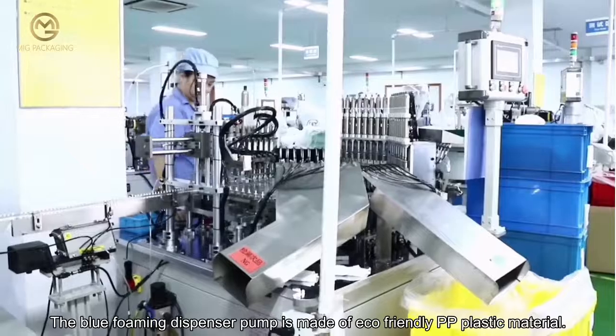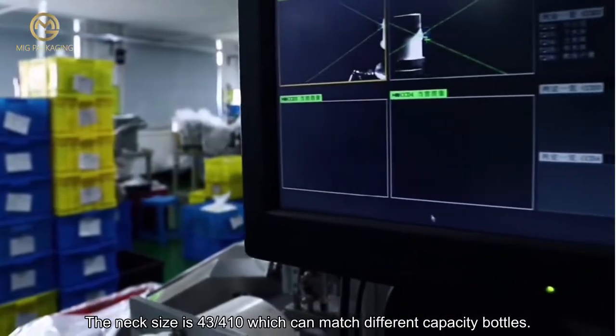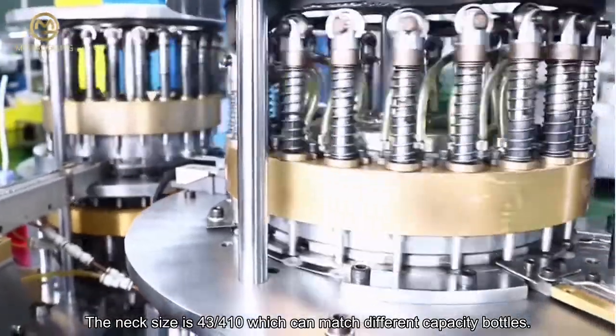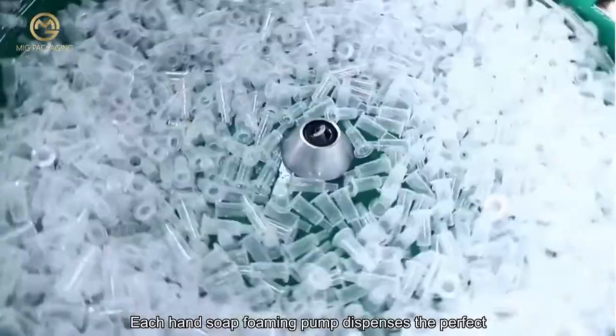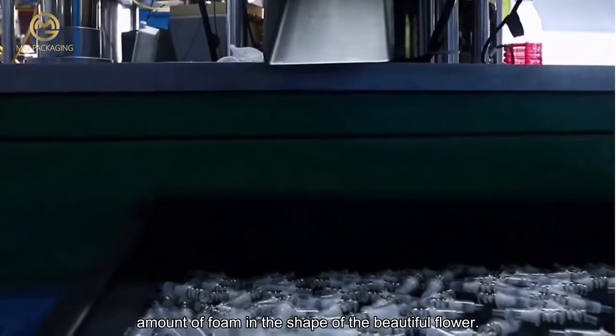The blue foaming dispenser pump is made of eco-friendly PP plastic material. The neck size is 43/400, which can match different capacity bottles. Each hand soap foaming pump dispenses the perfect amount of foam in the shape of a beautiful flower.